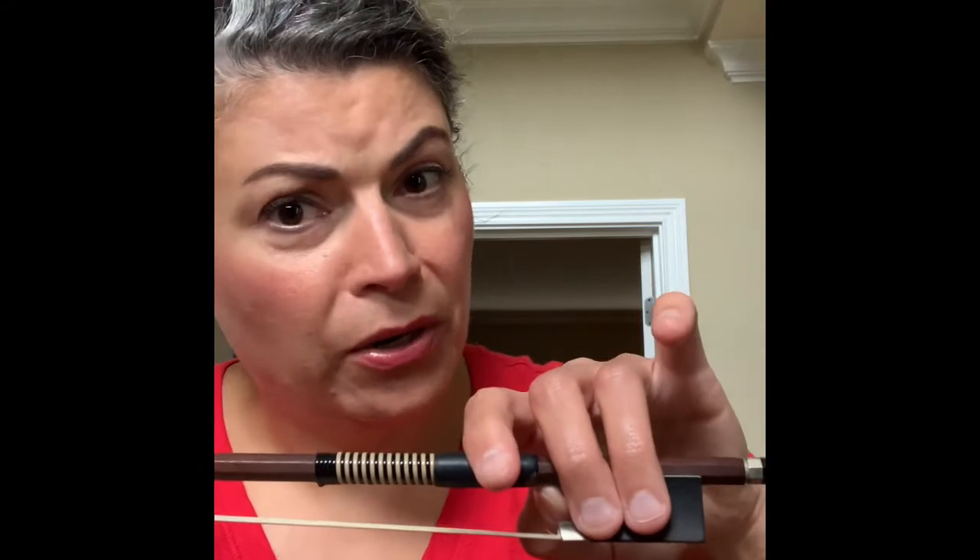Now this finger is going to flop, just flop over a little bit on its side. What you're going to notice is that we're going to have one knuckle on your side and one knuckle on my side — it's really the flat part of this finger on the bow stick. It's kind of hard to see. It's the flat part that's on the bow stick. This knuckle here is on my side, this knuckle is on your side.